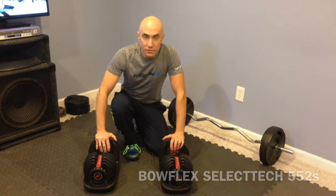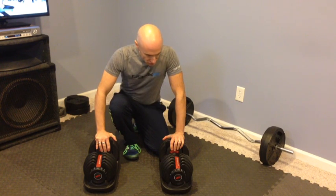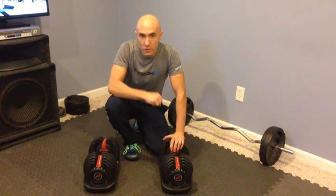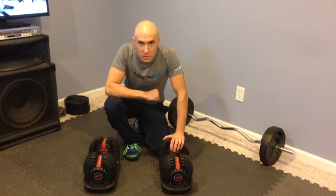This is my review of the Bowflex SelectTech 552s. These are two very well-built dumbbells and you'll want to know a few things about them before purchasing. Let's take a look at the features of the Bowflex 552s.